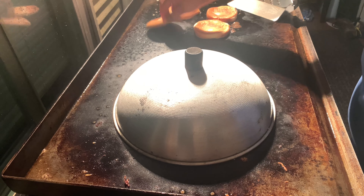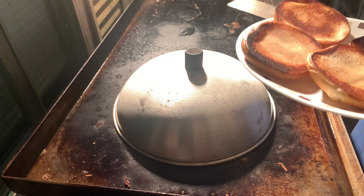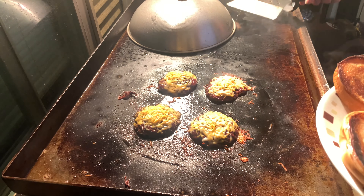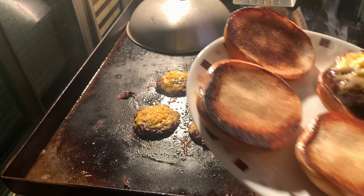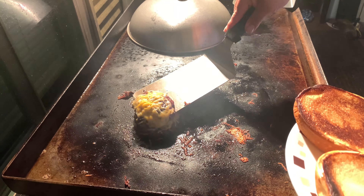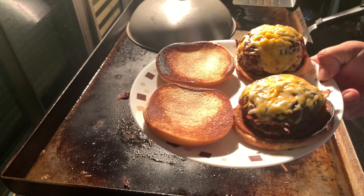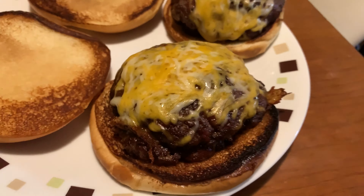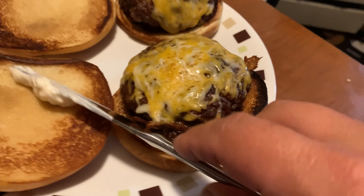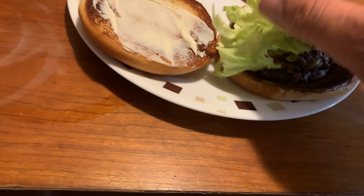The bread doesn't take too long, but be careful — see? That's so nice. And that's how you want the bread. Look at that cheese. Look how that looks. That's how you want the butter. That's how you want the bread.